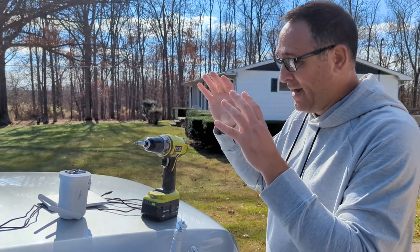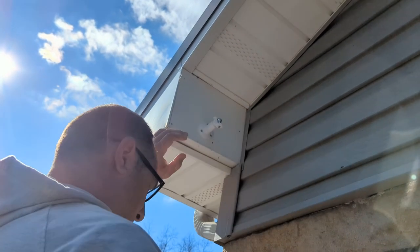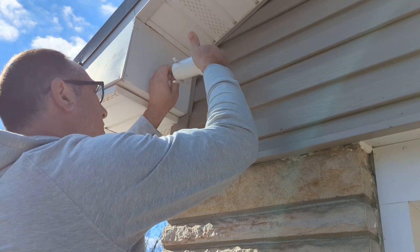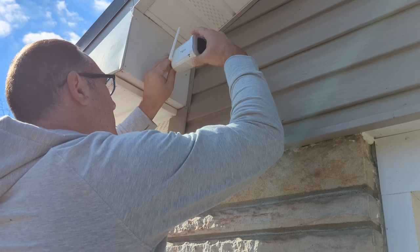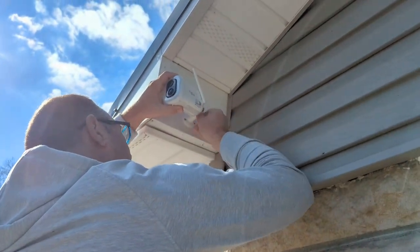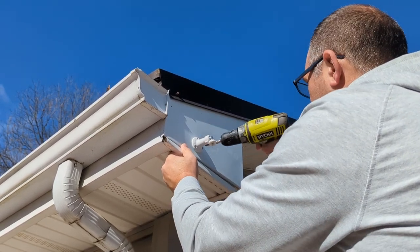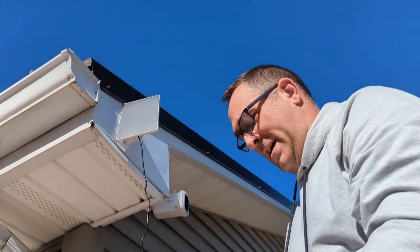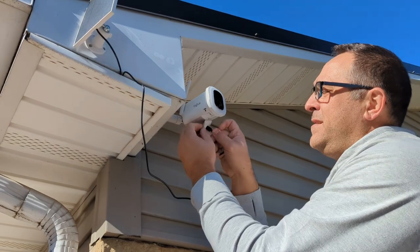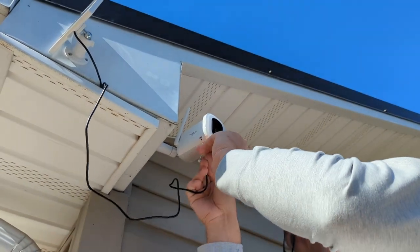All you really need to mount this is a drill and the stuff they sent in the package, which includes the screws, and you should be good to go. Just make sure you've got a good viewable area for the sun. It's a USB micro — you've got to pop this little cover out, shove your USB cord through there, make sure you've got it going the right way, otherwise it won't go in.